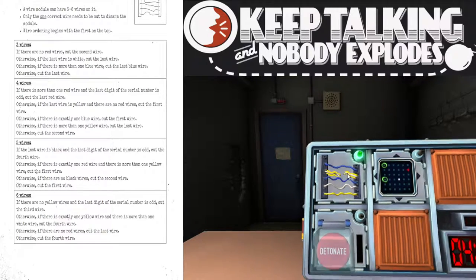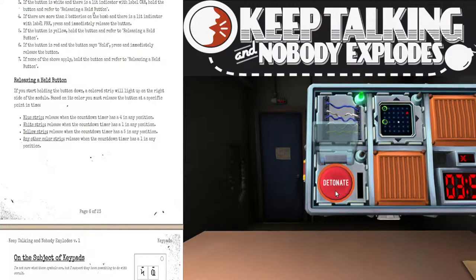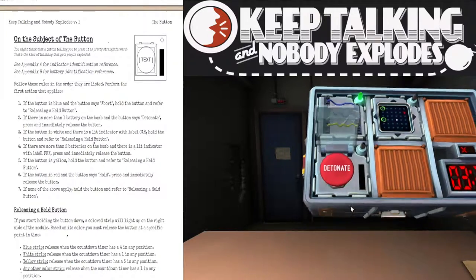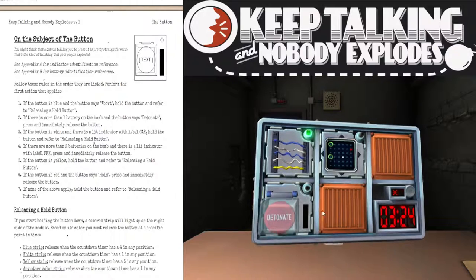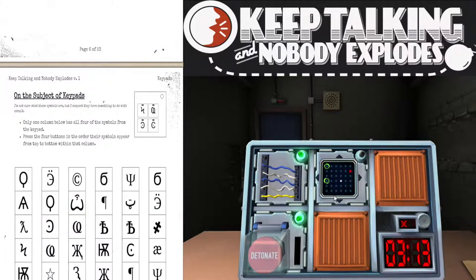I've got a red button that says detonate — nothing ever says detonate. Press and hold, then tell me what color it is when held. It's blue. Release when a four is in the countdown timer — that didn't work. Let's try again. It's a red button that says detonate and the color changes upon pressing. There are two batteries. Press and immediately release the button. That worked.